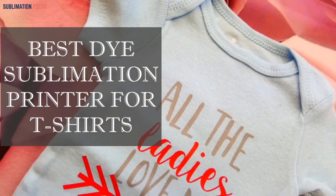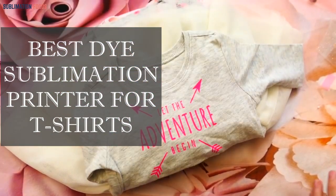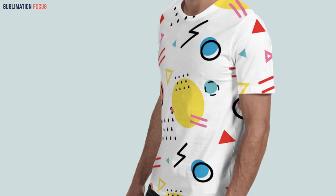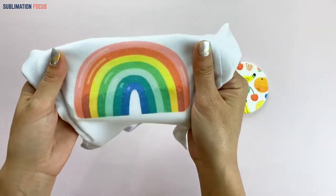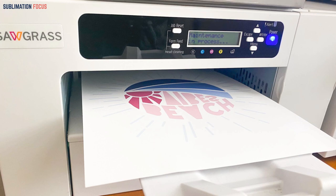Welcome back to our channel with another exciting update about the best dye sublimation printer for t-shirts. We all love fancy t-shirts, and you may have used a sublimation printer before. If you haven't, now is your chance to find the best one. There are several printers for printing various designs, but you should always aim for the best, which is why we made this video to guide you.